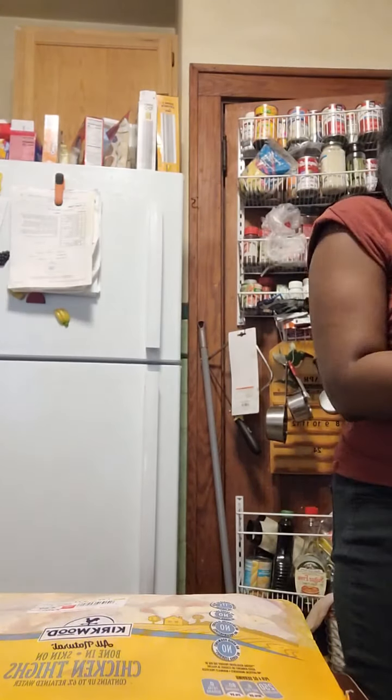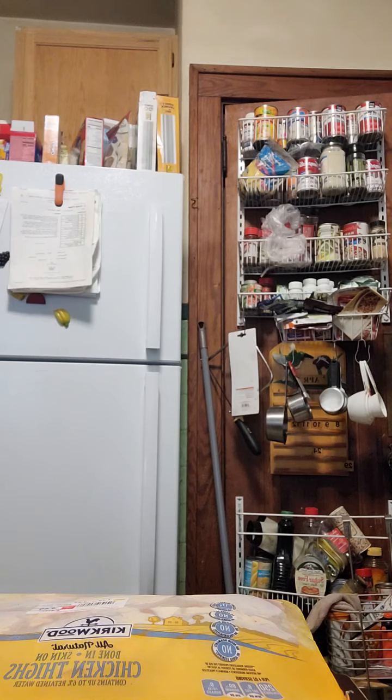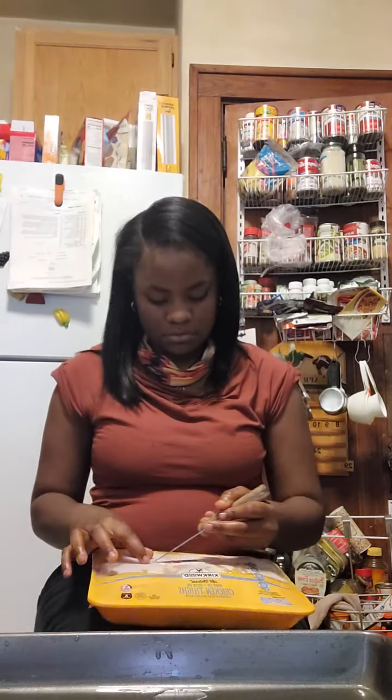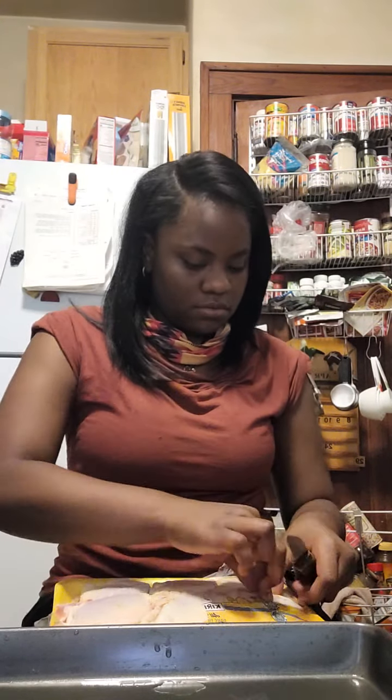Yeah, making chicken. We gotta wash our chicken, make sure there's no feathers. Hopefully this is not frozen because it feels good. We're gonna let our chicken out.